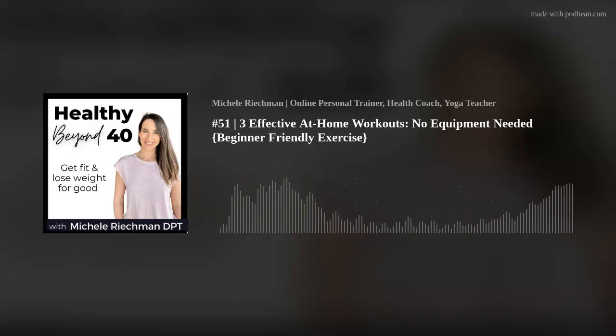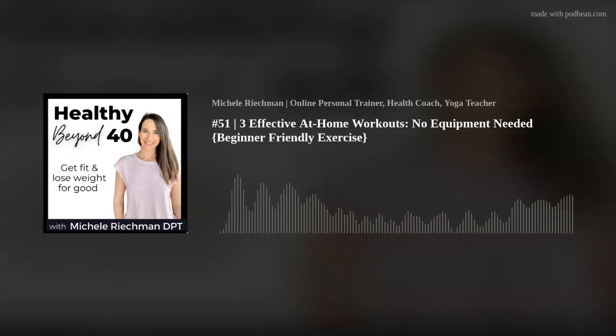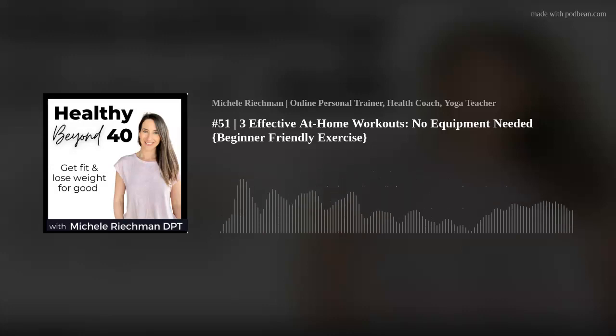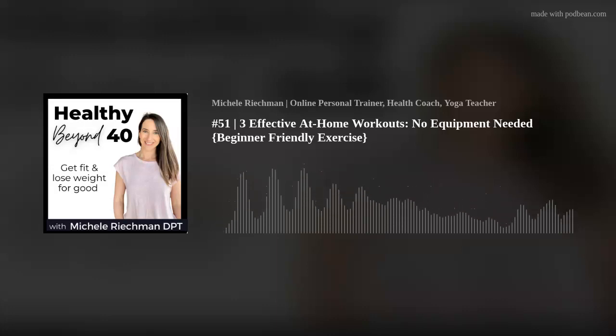Besides a yoga mat, the only other thing you might want are two yoga blocks to help make some poses more accessible. The other big benefit to doing yoga is it's a time to slow down, focus on your breathing, and really connect your mind and body together to become in tune with your body. And you don't have to leave your house to do this.